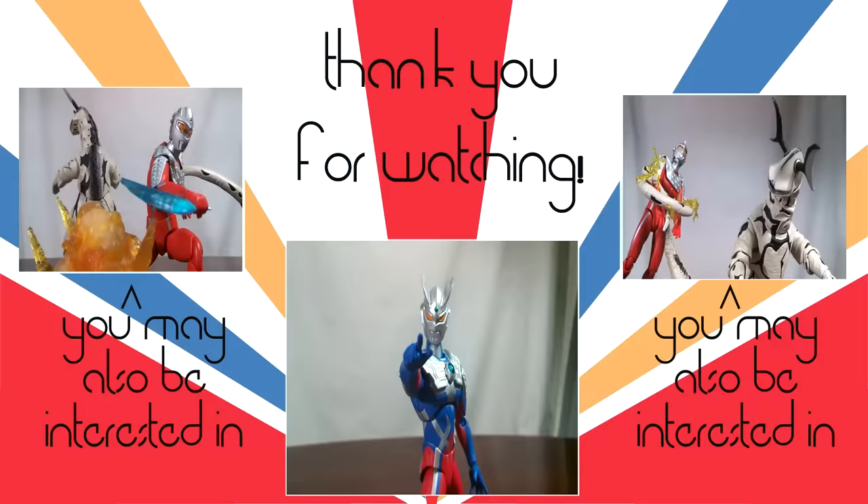That's it for this video. Thanks for watching — be sure to give it a thumbs up and subscribe if you haven't. Click on the pictures in this video to view some of my other hand-selected videos. Check the description for more information and links to help me out, including a link to my Patreon. Thanks again and I'll see you next time.